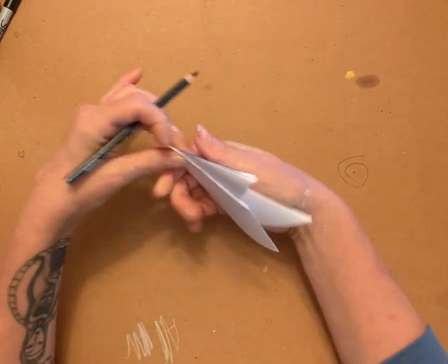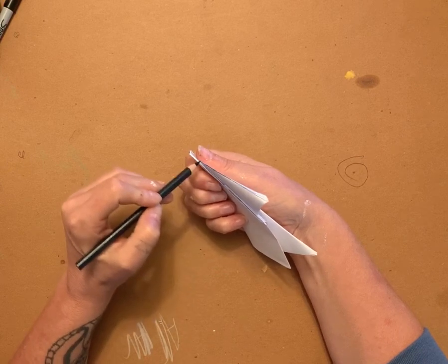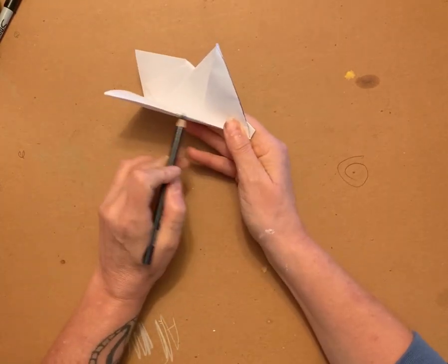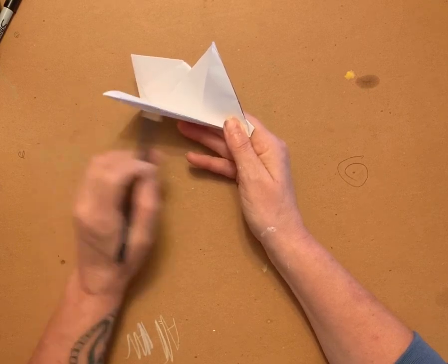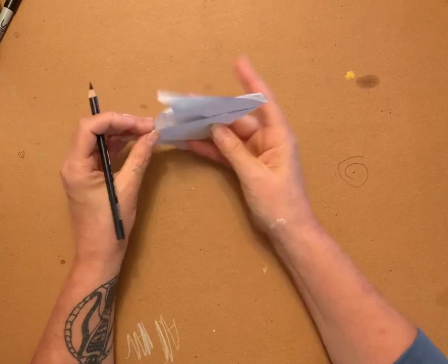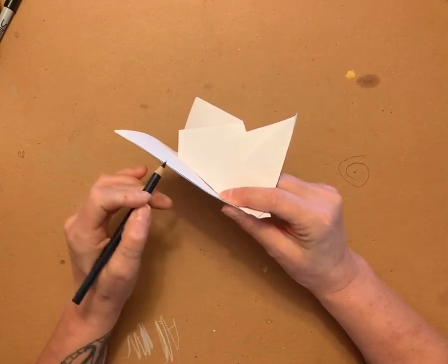I'm going to take my pencil on each fold — that one, that one, that one, and this one — just like that. Along all of the folded edges, you're going to take your pencil and color that in.